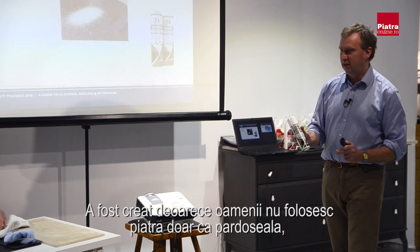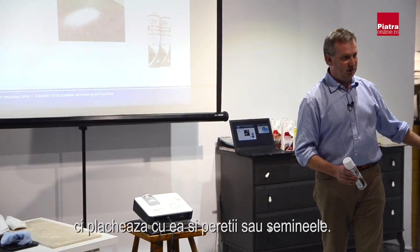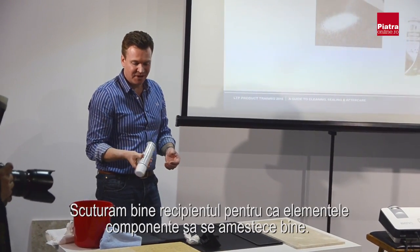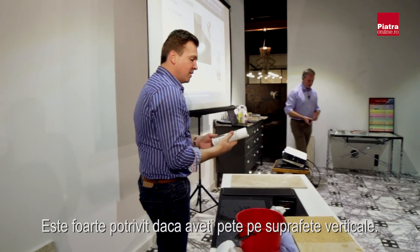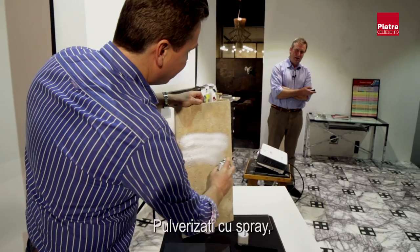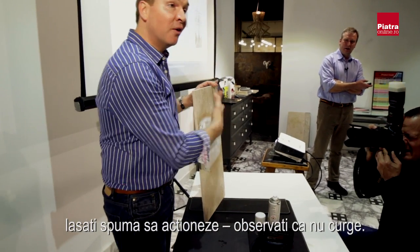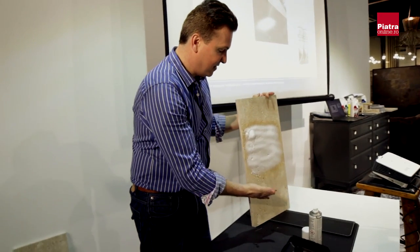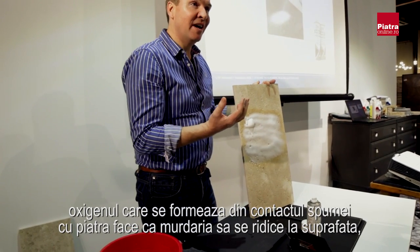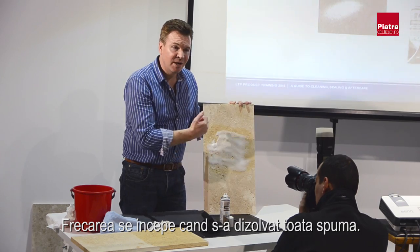Stone Clean is essentially a Grimex mixture in an aerosol. We put it in an aerosol because people don't just use stone on floors — they use stone on vertical surfaces and especially on fireplaces. The foam format means it stays on the surface without running down, and as the foam dissolves there's a lot of oxygenation that gets all the dirt and grime moving, releasing it from the pores of the stone.